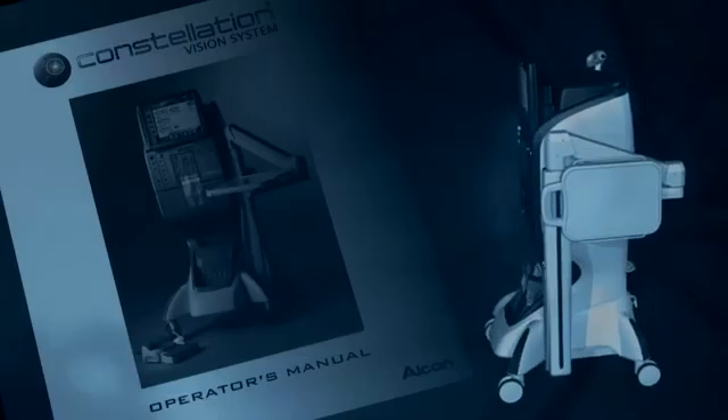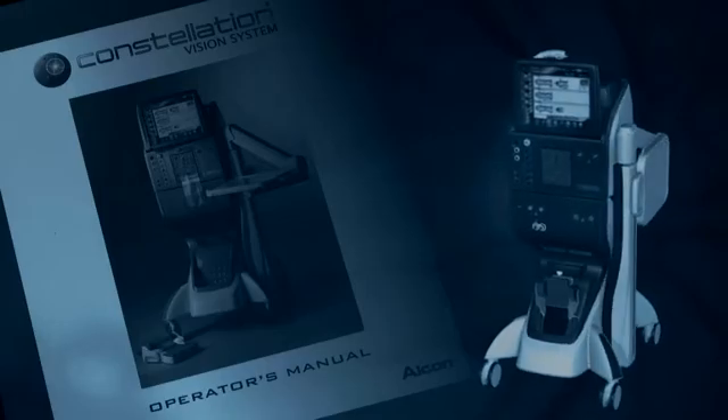For more detailed instructions, please consult the operator's manual or the directions for use.